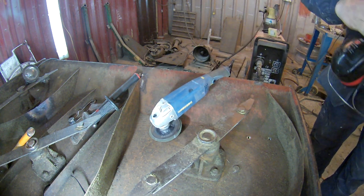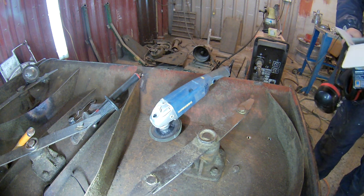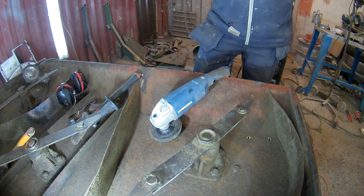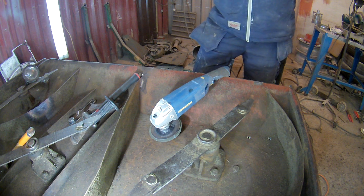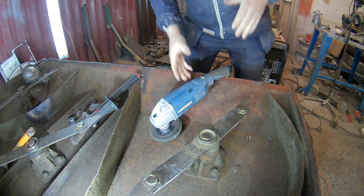It's a 1200 watt motor and the speed range is 3,000 to 11,000 RPM. They haven't got them that often in Aldi's, but honestly, if you see one in there and you are looking for one, grab it, snap it up. When I see the next one, I'm going to get it — I'd get one or two.